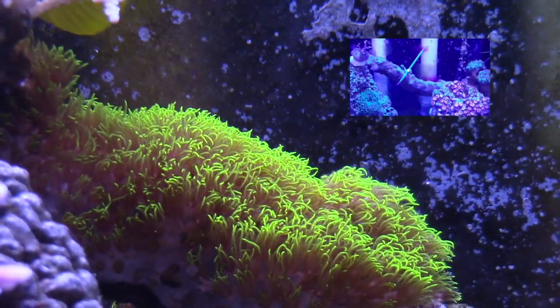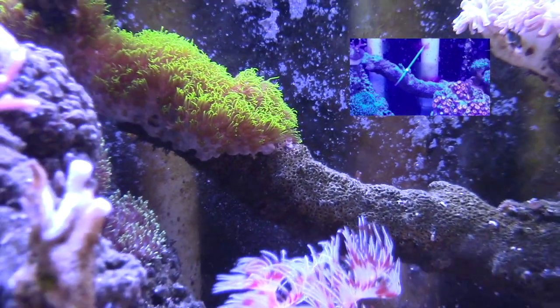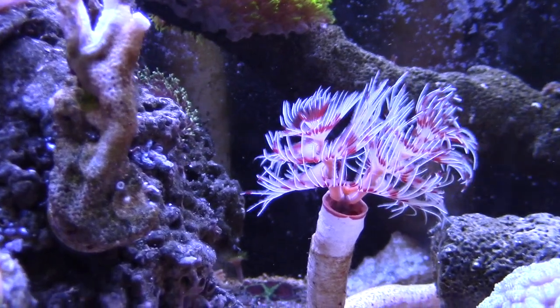My GSP right there — I'll just stick to stuff like GSP. You can see I zip tied it onto this Tonga branch and it's doing okay. It's grown quite a bit.